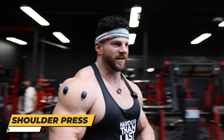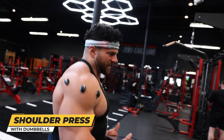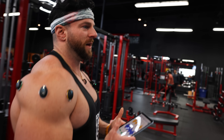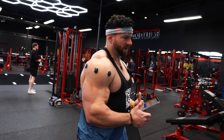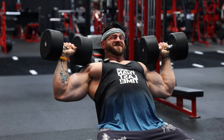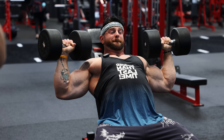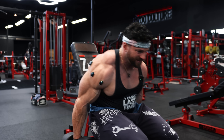Doing the last exercise today — dumbbell shoulder press. By deduction I would assume these are going to be mostly front delt, but the way I press with a big depth, I'm assuming I'll actually get a lot of lateral head as well. I like to get down into a deep stretch on these, then a nice conscious drive through the front and lateral head. I like the bench at not quite 90 degrees — pretty much 80 degrees. I'm going to go 90-pound dumbbells here. Take these bad boys for a ride.